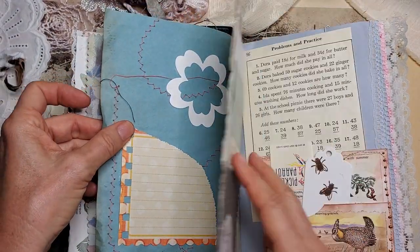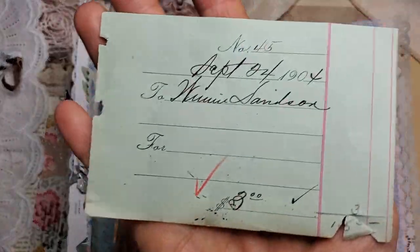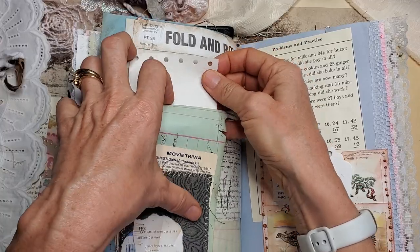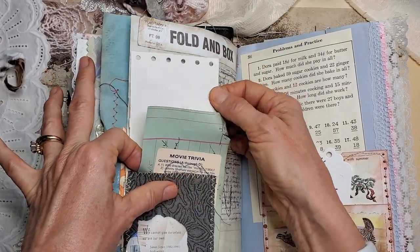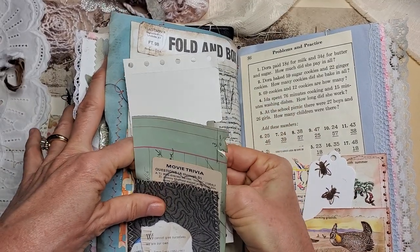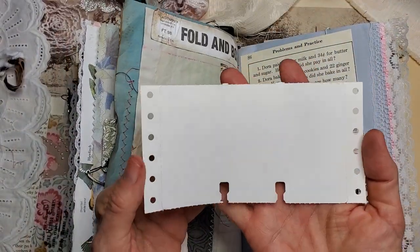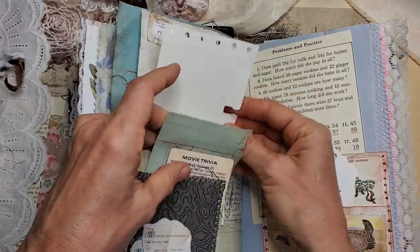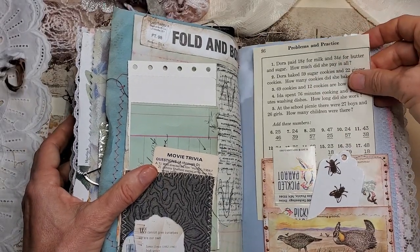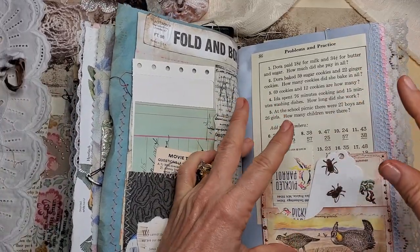Collage and birding. Writing space. Here we have a vintage receipt from 1904 — somebody paid somebody three dollars, it was very important. Movie trivia ticket. Fold-and-box ephemera. Another writing page for you. And a little poem from James Joyce. Here's some old mathematical problems — yikes. But it's a field guide, so I want to put a little bit of numbers and science and that type of thing, mixed with a little bit of vintage.